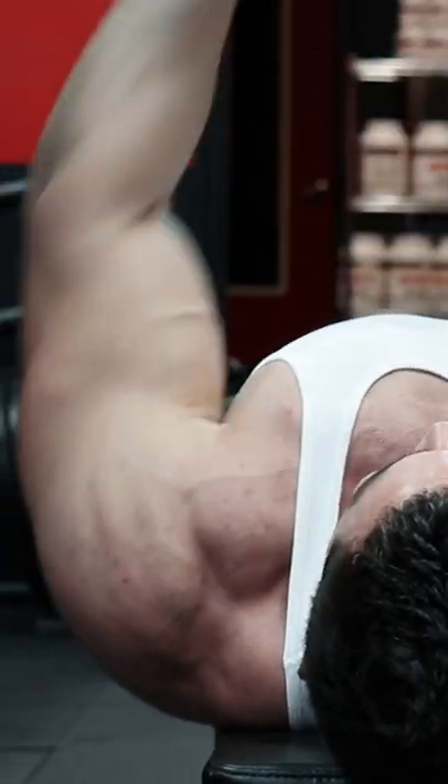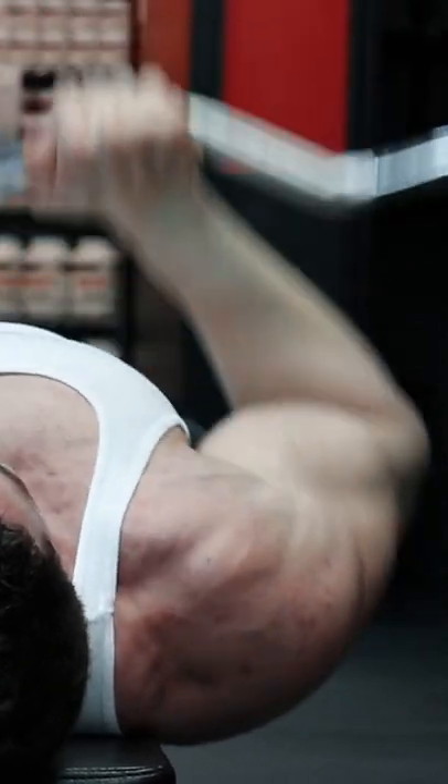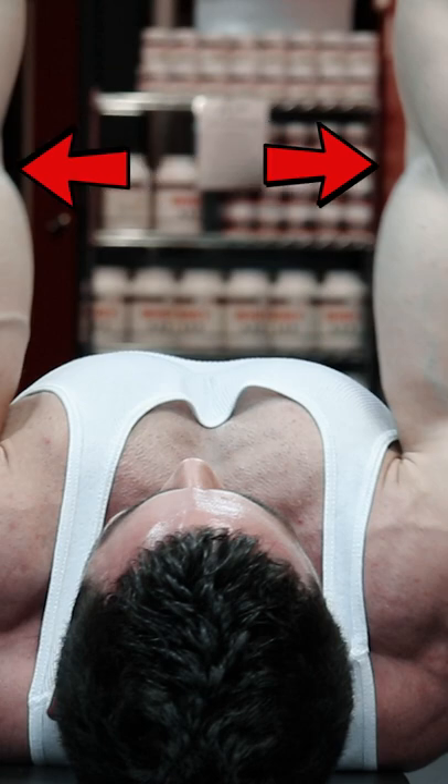Close grip bench press is a great chest exercise, and despite what you read online, it's not much more triceps specific than a standard grip bench, simply because with a straight bar, the only thing that changes is the width of your grip.